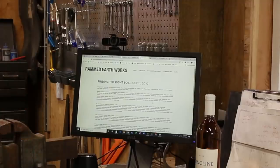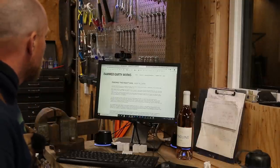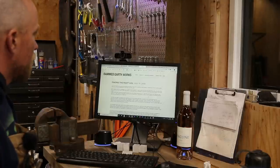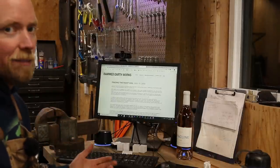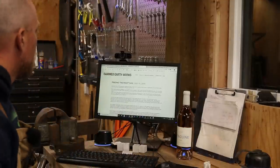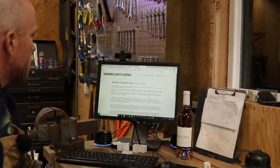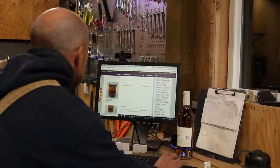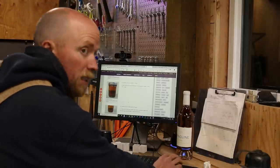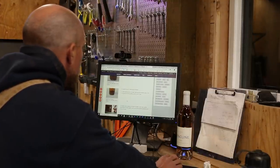Oh, that's working way better than the first one — I'm so glad I redid this. So I'm on rammedearthworks.com and it says the clay-sand ratio has the greatest contributing effect on how well an earth wall will perform. Traditionally for raw rammed earth, that ratio has been established at 30% clay and 70% sand. So we shall see how ours does. When using cement as a stabilizer, clay content can be reduced — with high stabilization rates, clay and other fines can be as low as 8 to 10%. So we are going to be measuring the coarse sand layer, the silt layer, and then the clay layer, which will settle on top.